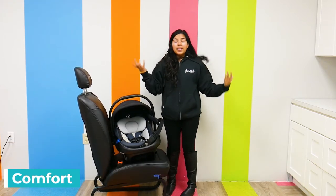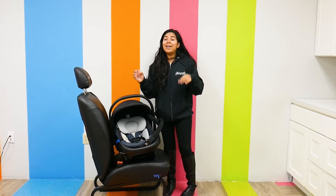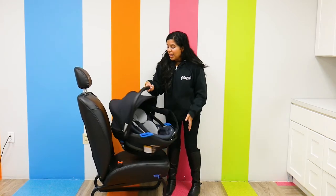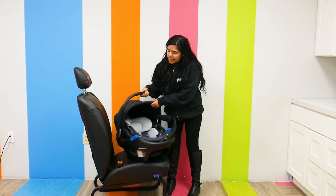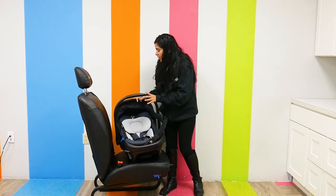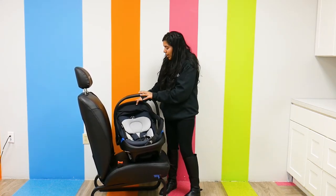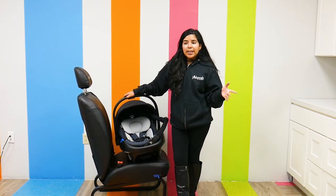This is also a very comfortable car seat — your child is definitely going to love sitting in it. It has a nice canopy; it doesn't extend super far but it does the job. The canopy is retractable, making it really user friendly.